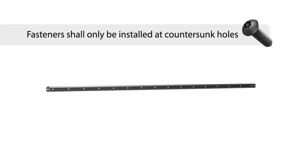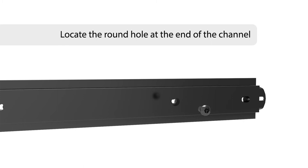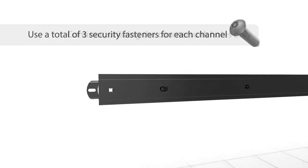Begin the framework installation by pre-installing channel-to-rail. Channel-to-rail fasteners shall only be installed at countersunk holes. Locate the round hole at the end of the channel and, using a security fastener, pin the channel to the rail. Then secure the remaining two fasteners along the channel at the countersunk elongated holes, for a total of three fasteners per channel.